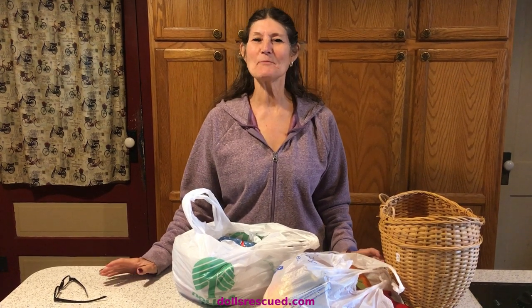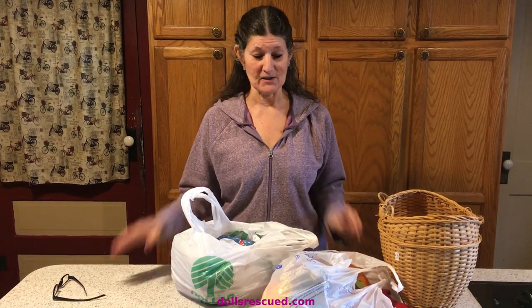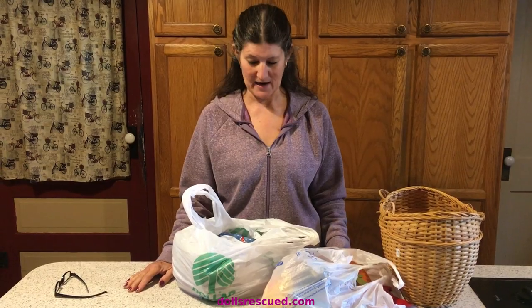Hi, I'm Marna, and a couple weeks ago we went to some garage sales, and I thought I'd show you what we got.